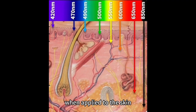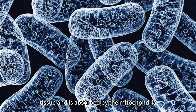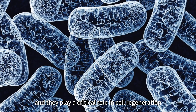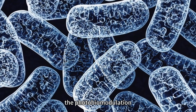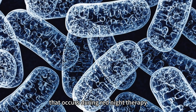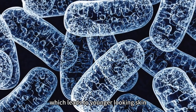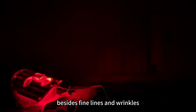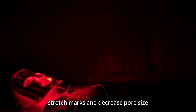When applied to the skin, red light penetrates the tissue and is absorbed by the mitochondria, which are the powerhouses of the cells, and they play a critical role in cell regeneration. The photobiomodulation that occurs during red light therapy stimulates collagen production and cell turnover, which leads to younger-looking skin. Besides fine lines and wrinkles, red light therapy can also help improve skin texture, stretch marks, and decrease pore size.